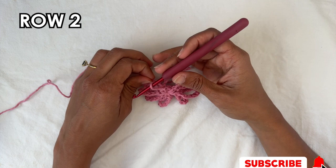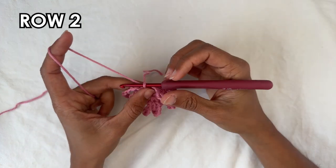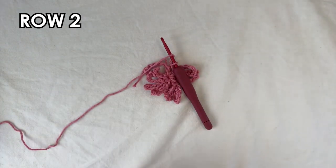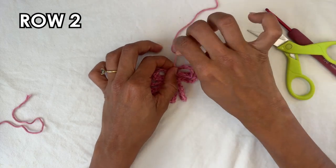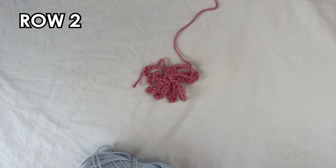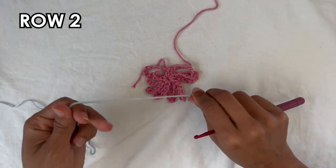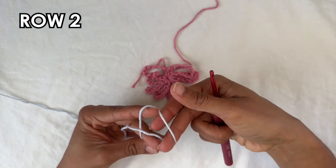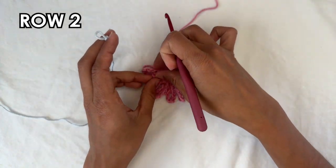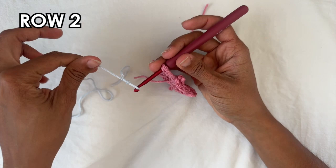Now we're going to move on to row two and we want to change into color B. I do a chain one to secure it, then cut off color A. Bring on color B into one of the chain ten spaces — make a slip knot and attach it into one of the chain ten spaces. Pick whichever one, insert your hook into it and grab your color B and bring it forward.